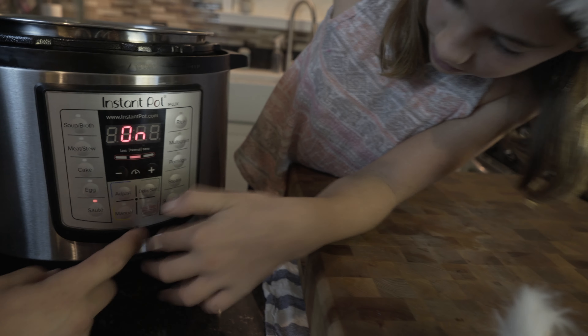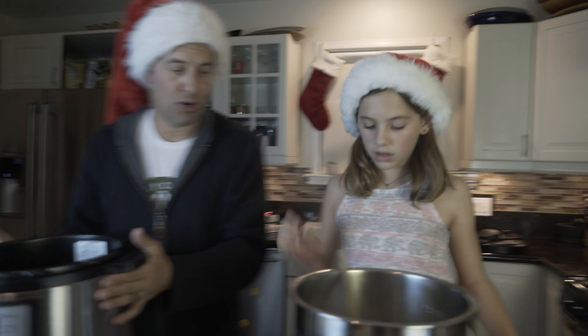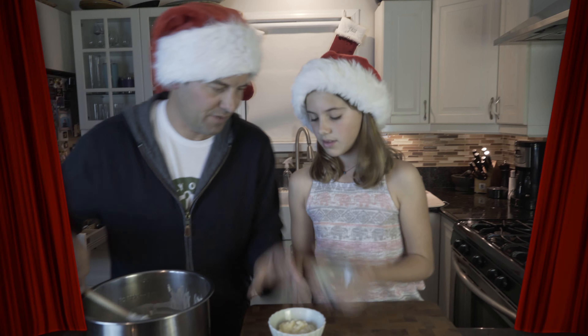How do we turn this off? Press the button. We're gonna take it out so it doesn't continue to heat inside on this hot burner. We're gonna let this cool.